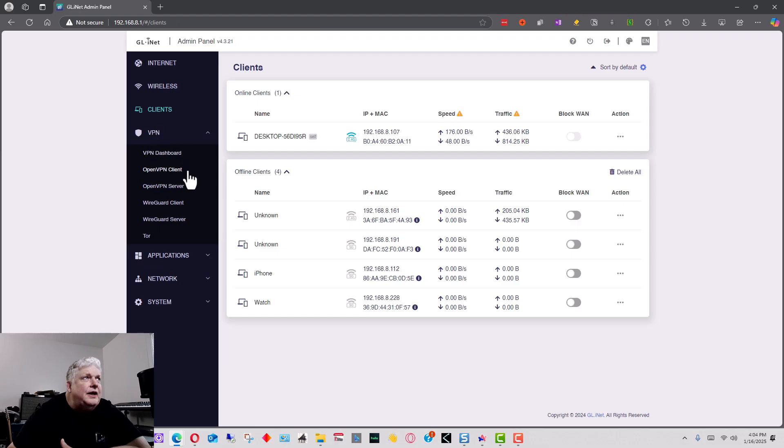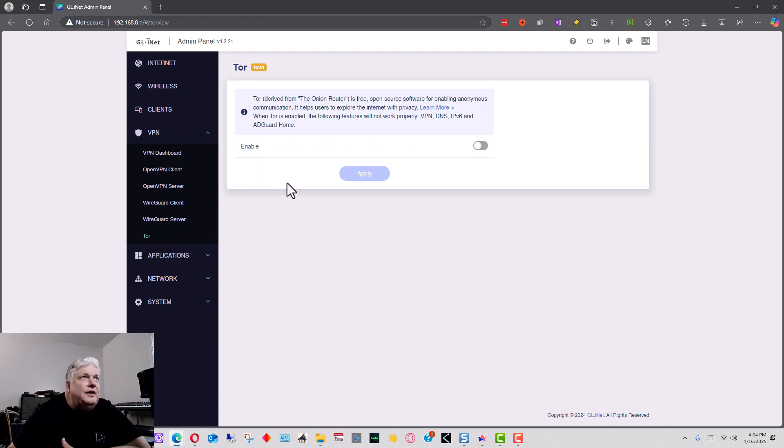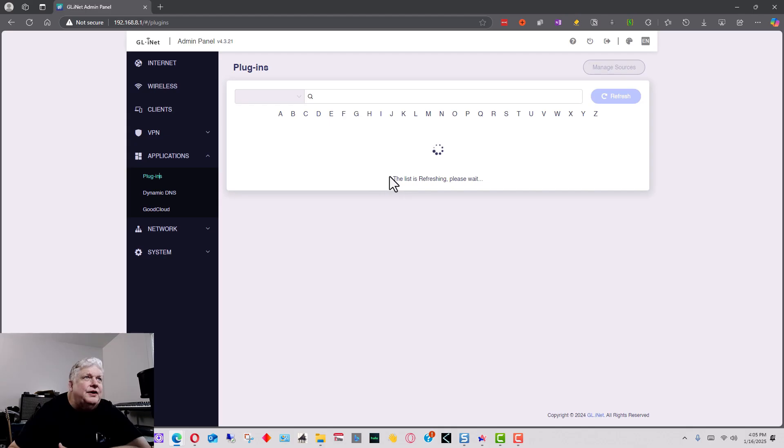Under VPN you can set up a VPN — for instance, if you have NordVPN you can configure it automatically, or you can set up a different OpenVPN manually. You can also set up Tor, which is a way to make your browsing anonymous, though you can't use Tor and OpenVPN at the same time. There's also an application section where you can get different plugins to do various things on the router — that's a more advanced feature.